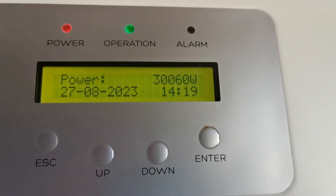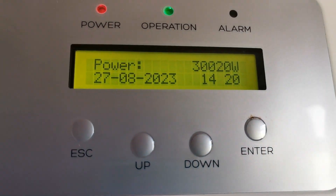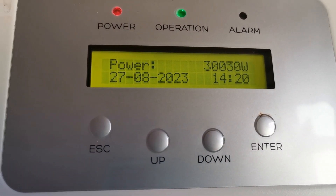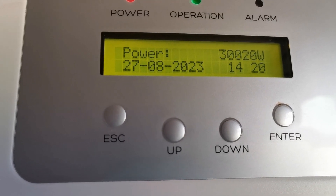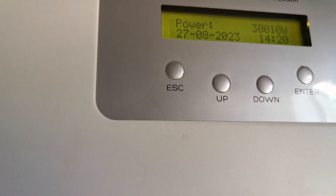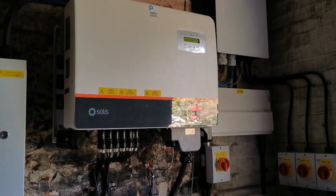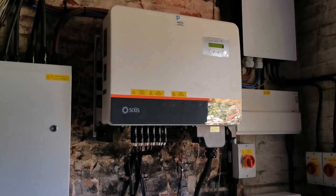Let me just see what we're generating — there we go, maximum output at the moment. This is limited to 30 kilowatts and as you can see it's jumping around at that level. So although the solar panels have the ability at peak to produce 35 kilowatts, the most we're ever going to generate out of this system is 30.